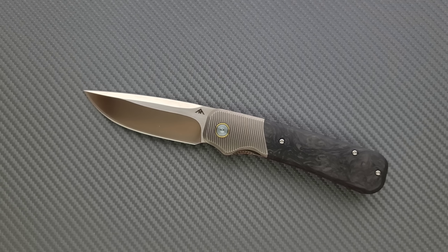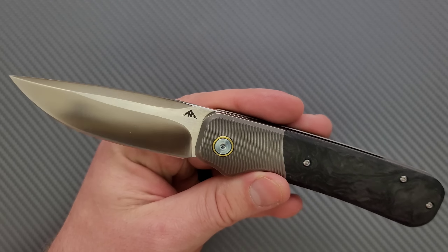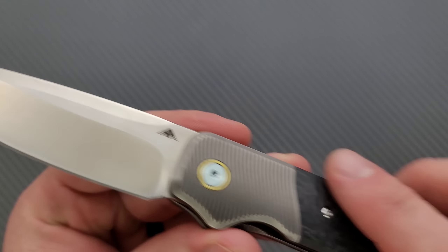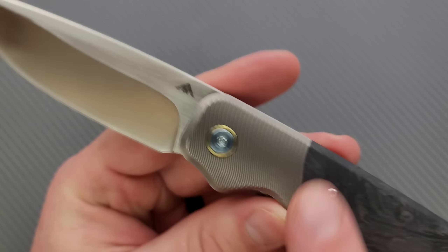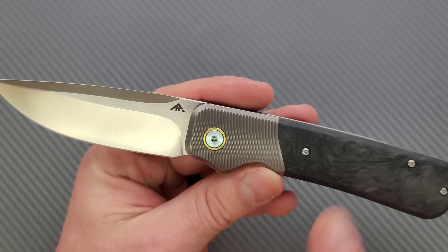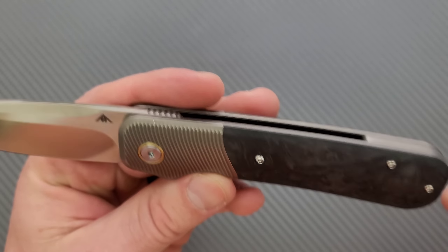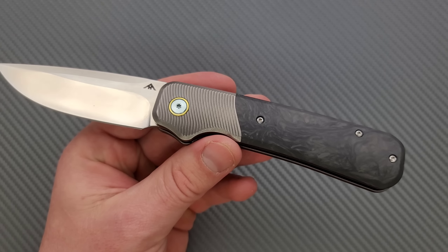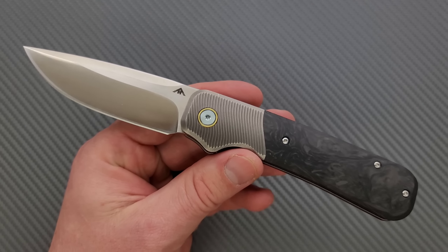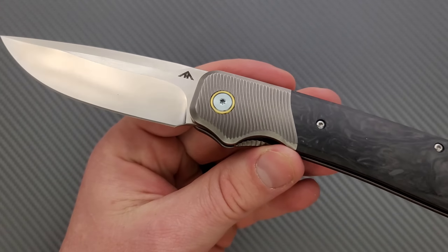I think we can go ahead and move into the main part of the review. This is a good looking knife. I am a huge fan of textured titanium. We have this bolster look with kind of wavy lines on the titanium and it's a little bit darkened — it looks really good. The transition to the carbon fiber is also good. The carbon fiber is definitely high quality and it looks nice — it's a bit subdued. I don't like carbon fiber that's ultra shiny.